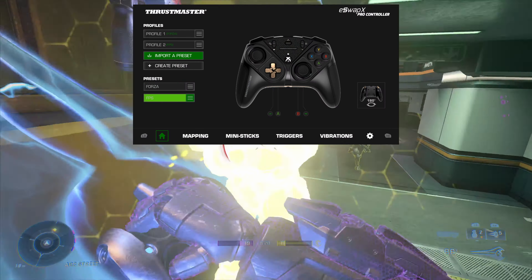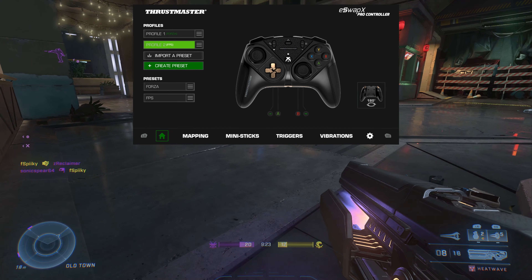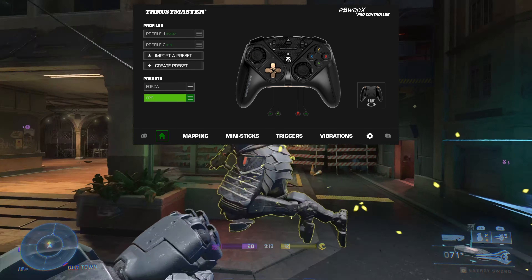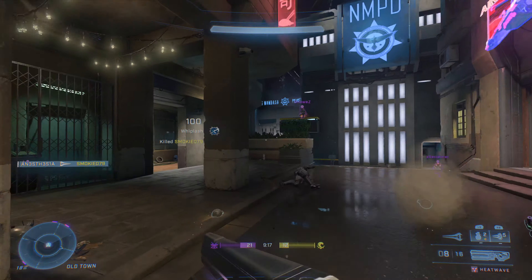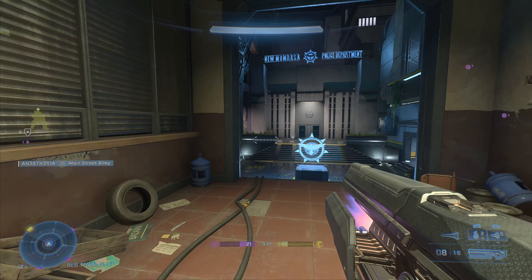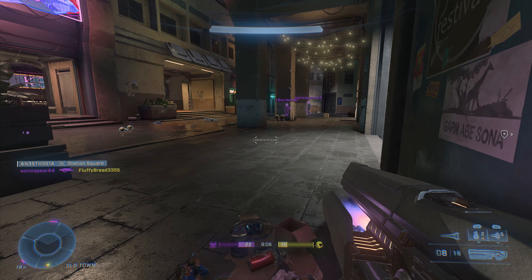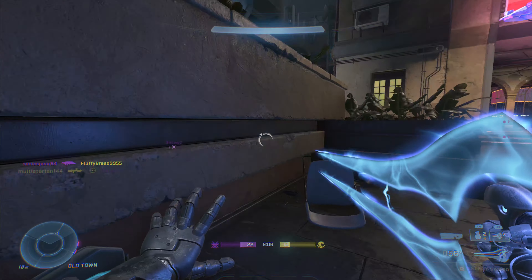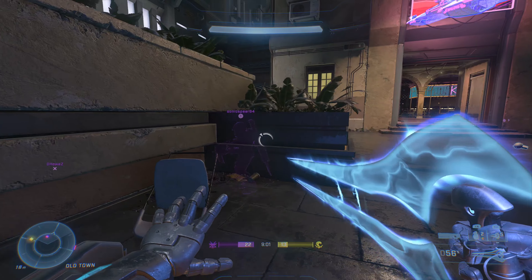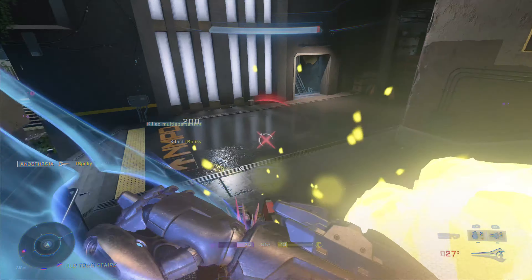Whenever I play Halo, I just switch over to my Halo preset — my triggers are set for quick tapping, and my lower back buttons are set to control the left and right bumpers for equipment and grenades. And when I play Forza, I switch over to my Horizon preset and my lower back buttons control X and B, which handles upshifting and downshifting for drifting. Also, if you have a wired gaming headset, there are buttons on the bottom of the controller where you plug the headset in to change volume or mute and unmute the mic.